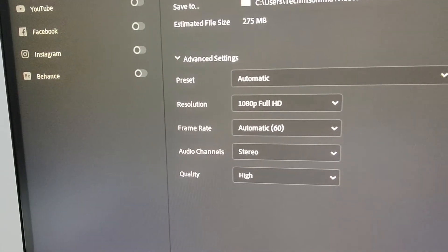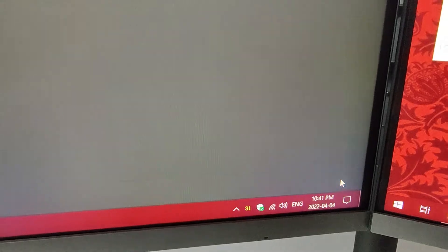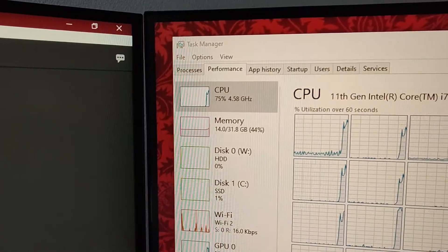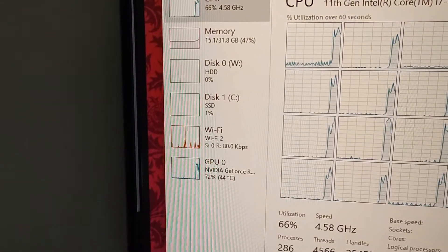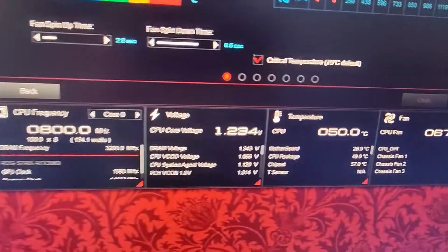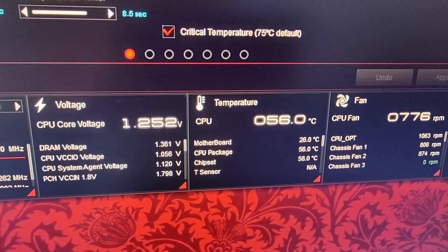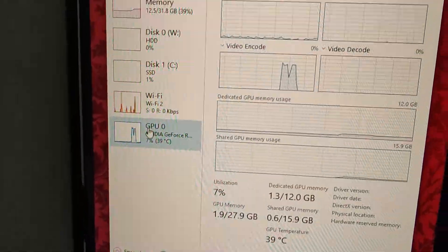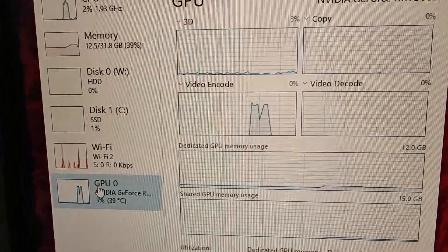Now we're gonna try a 57-second clip at 1080p in 60 frames. Done in 6 seconds — GPU and CPU spike, finished. Temperatures went up a little bit, but for the most part it didn't even blink.